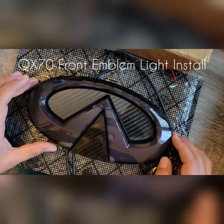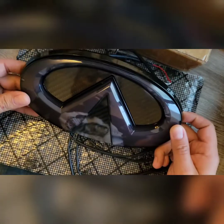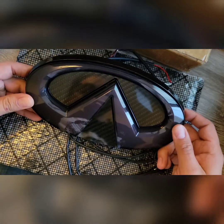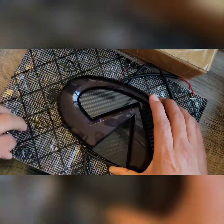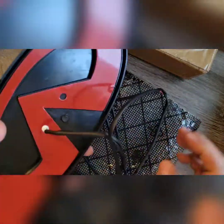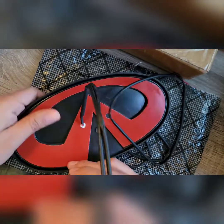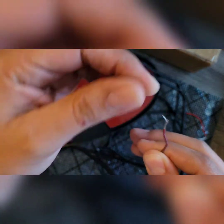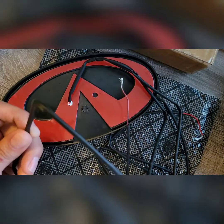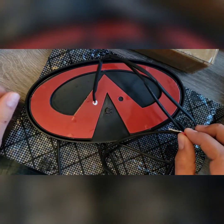Here's the first look at the QX70 Infiniti logo light for the front grille. It was sent over in a box with padded wrap. If we turn it around, you can see it's just two wires of pretty decent length, which you could tap into either your daylights or your actual headlights so that it turns on at the same time you turn those on.